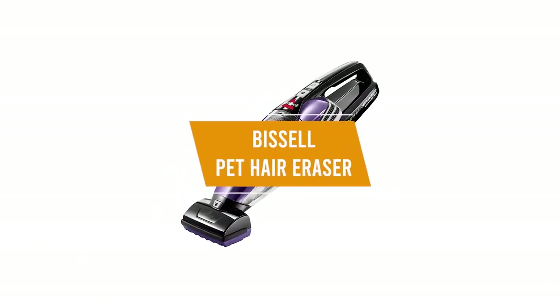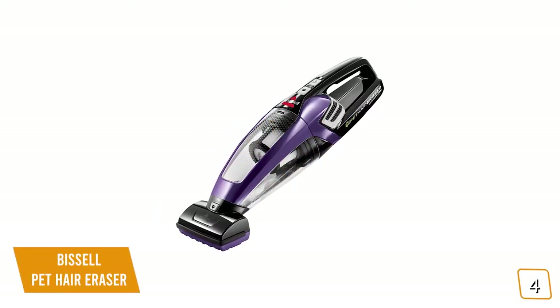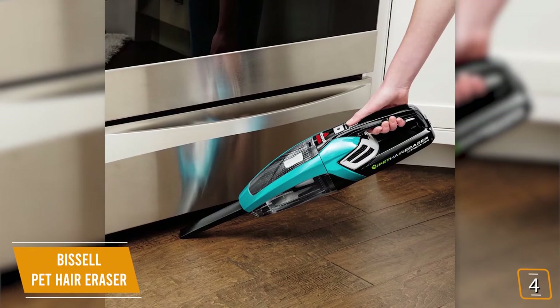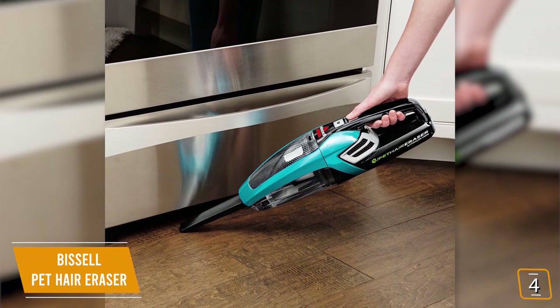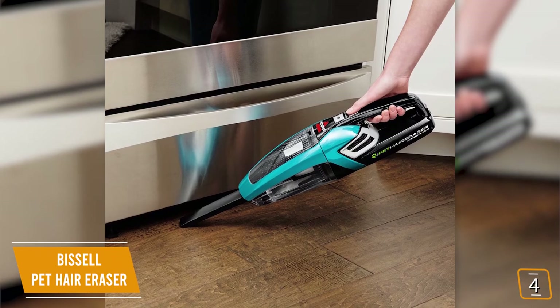The fourth product on our list is the Bissell Pet Hair Eraser. This is our best handheld vacuum for pet hair. If you're a pet owner in dire need of a portable vacuum that can help combat the spread of pet hair throughout your home, then you'll love the Bissell Pet Hair Eraser. Currently priced at $70, the Pet Hair Eraser is built to tackle all the difficulties of the shedding season.